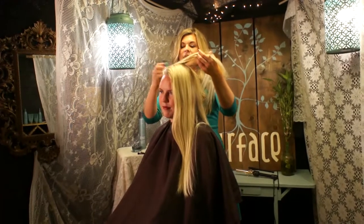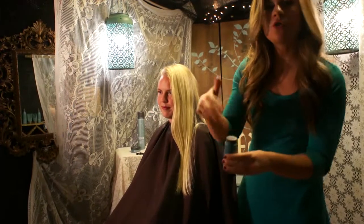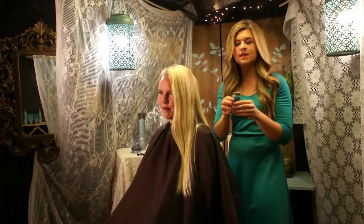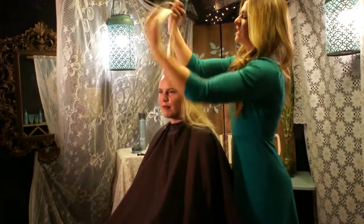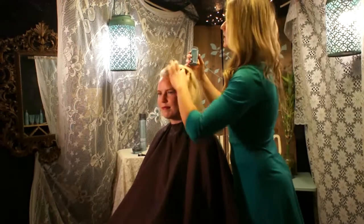A hot tip about Push Powder: when you use it, you just want to open it up about halfway, because if you open it up all the way, that would be if you want a ton. But if you want more control, just open it up halfway and then start tapping it into the hair — taking sections up and tapping it in, moving it in with your fingers.